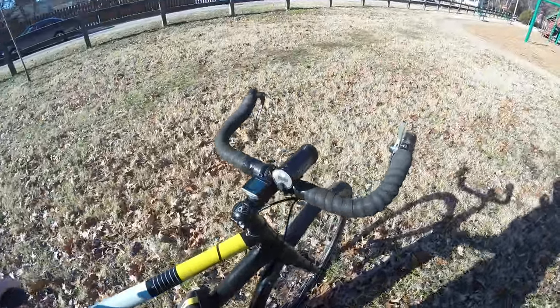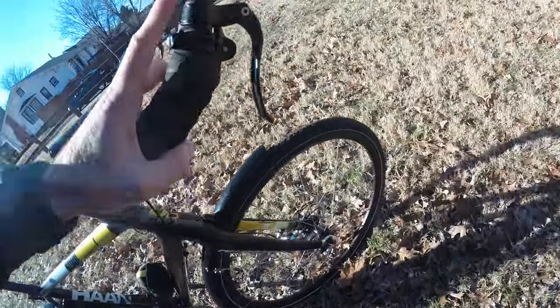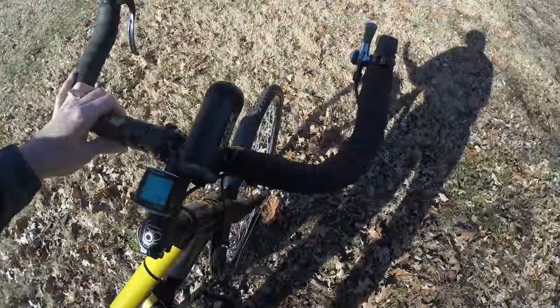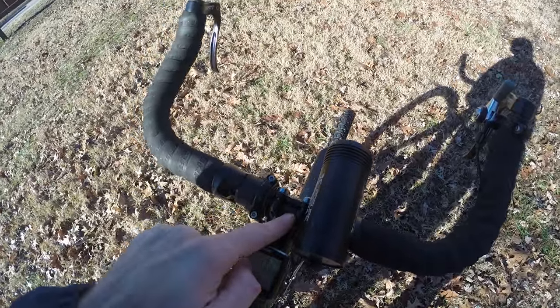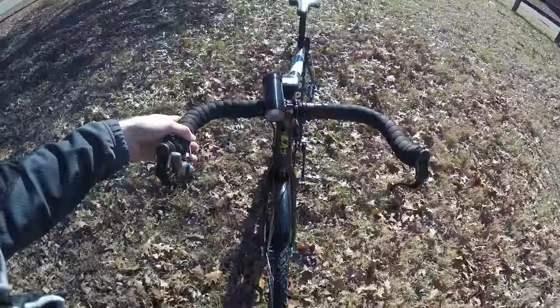Up front here, I have a thumb shifter using the Paul Thummy. It's on the end of my bullhorn. I have regular bullhorn brake levers here. I went a little crazy with the bar tape — I brought it all the way to the center. I think I need to back it off a little bit. Personal preference. Fenders, studded tires today.